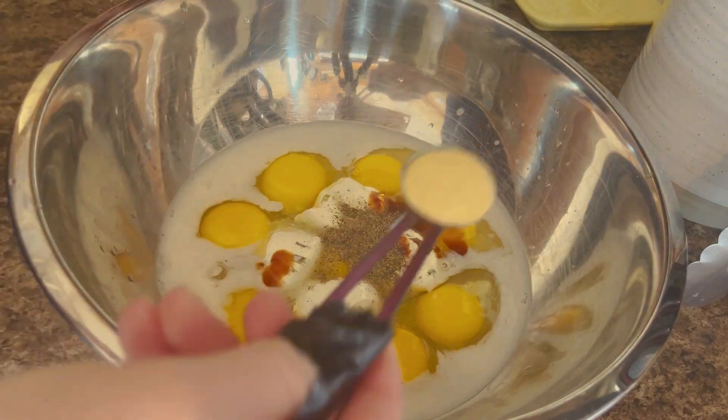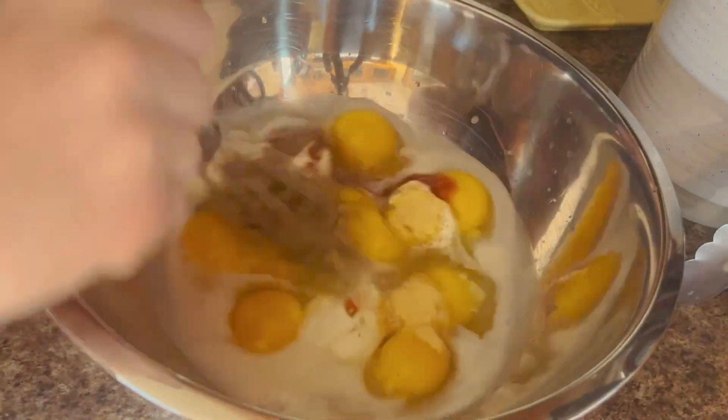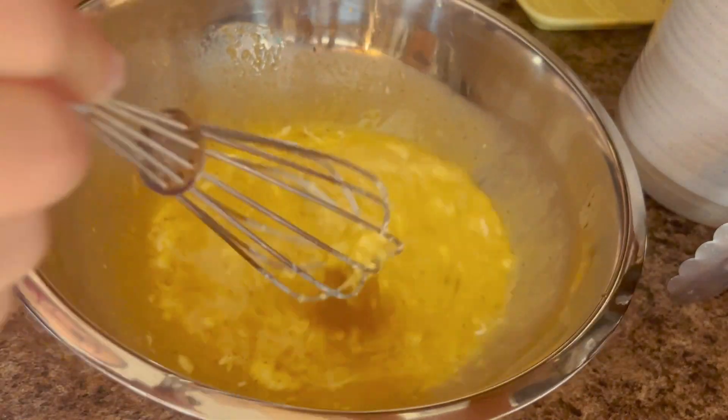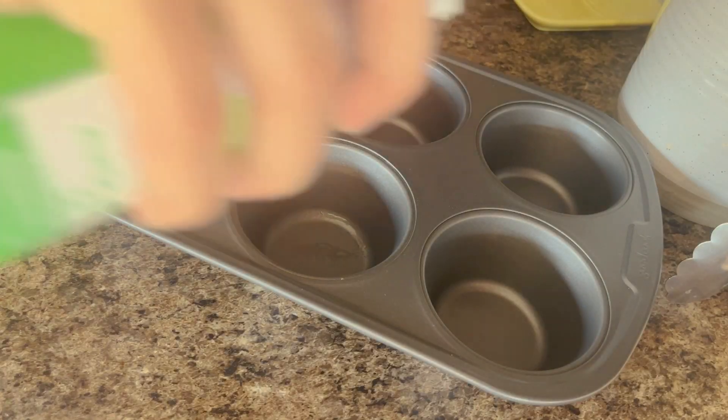Then we're going to add our Cholula, our pepper, and our garlic powder, and then we're just going to whisk all of that up until it's completely broken up. We want all of the egg yolks distributed.